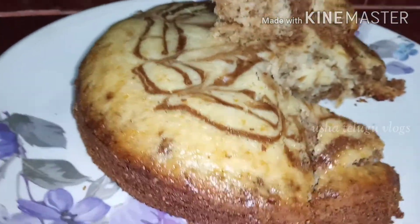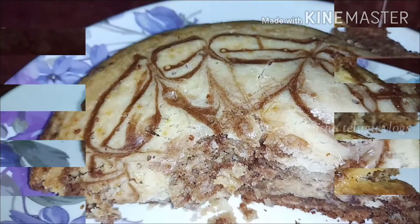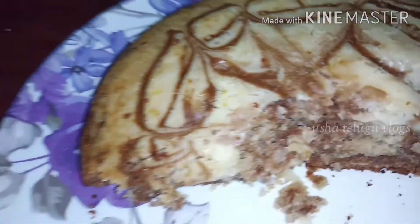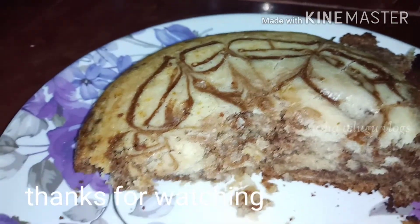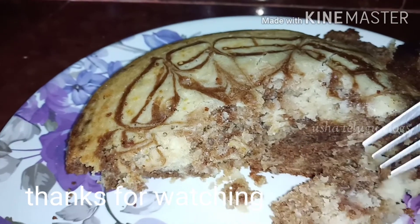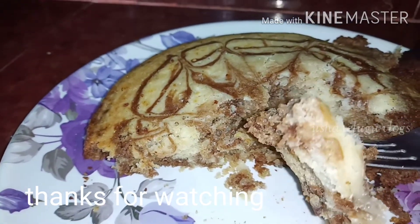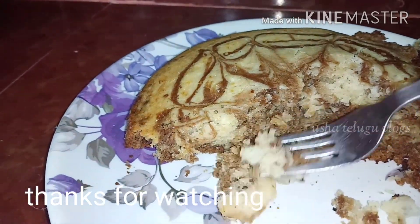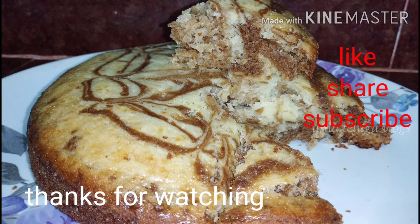I have already told you, so try the cake! Thank you for watching, friends. See you in the next video. Bye bye. Take care.